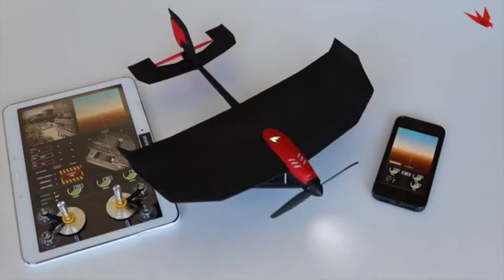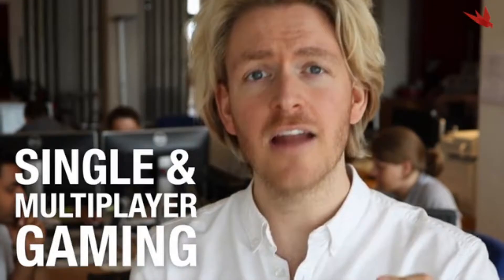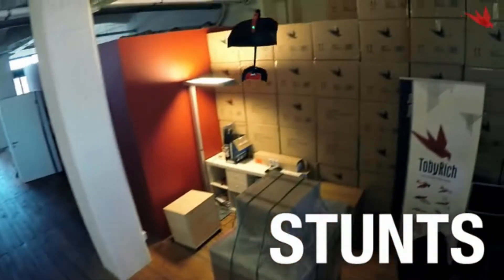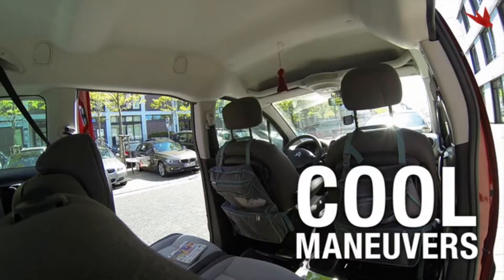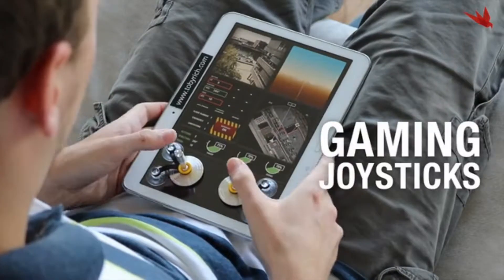At Tobi Rich, we have developed awesome smartphone-controlled gadgets over the last years, and now we are introducing a completely new experience of drones. We call it Gaming Drones. Use your iOS or Android phone or tablet to experience single and multiplayer gaming through our free Tobi Rich Red Gaming app — dogfights, races, stunts, earn gaming points, virtual plane upgrades. Fly cool maneuvers, tilt your phone to fly, or use your gaming joysticks.